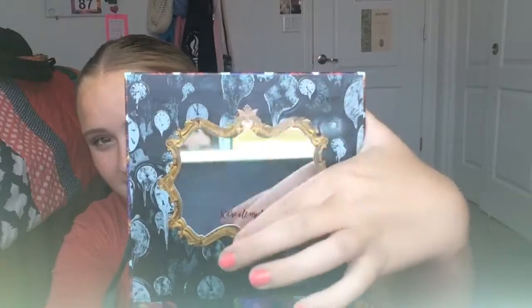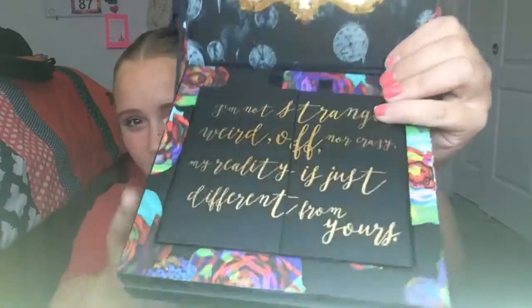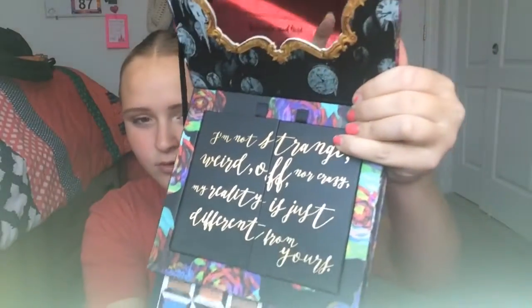One of my favorite parts is when you open it up — it says 'We're all mad here' and has a little mirror that looks like the one in the movie. Right here it has some words: 'I'm not strange, weird, off, nor crazy. My reality is just different from yours.'